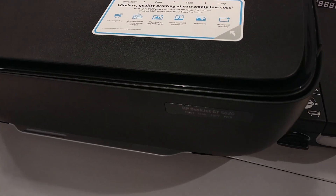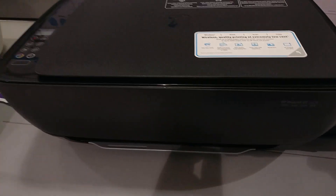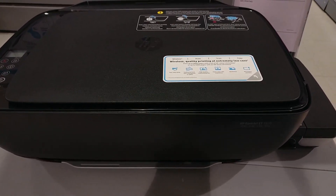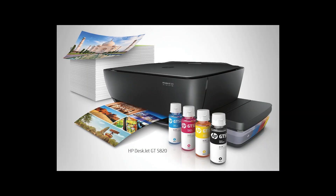What caught me is the looks it's got — that black color really stands out. So that's a short review on the GT5820. Thank you for watching Artec. Please do subscribe if you haven't.